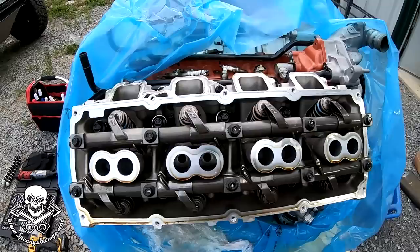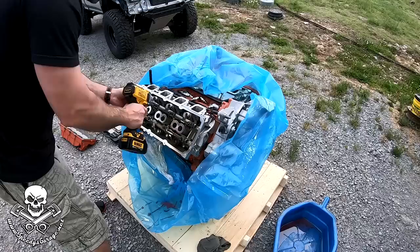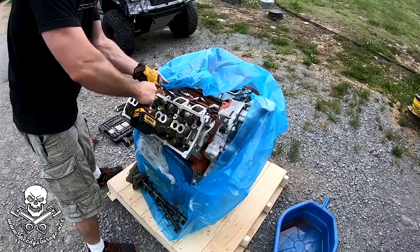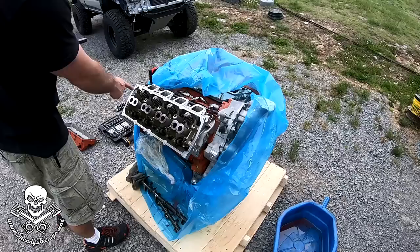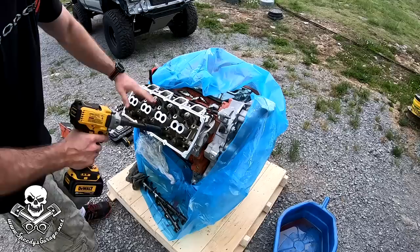Here are our rockers. If you haven't seen the inside of one of these before, you have an intake and an exhaust, and push rods here. We're going to take the rockers off and then get to the head bolts. The rocker arm bolts are 10 millimeter, the top head bolts are 10 millimeter, and the inside head bolts are 15 millimeter.